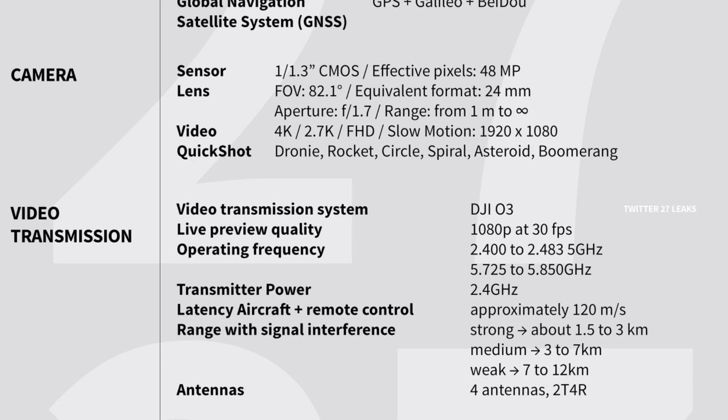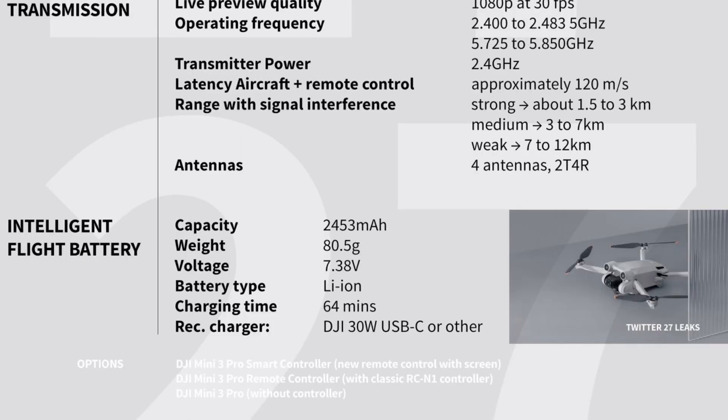Signal range varies by interference level: strong interference gives 1.5 to 3 km, medium gives 3 to 7 km, and weak interference allows 7 to 12 km. The Mini 3 Pro will have four antennas. The battery is 2,453 mAh, weighing 80 grams, using a lithium-ion cell, with a charging time of 64 minutes to full charge.